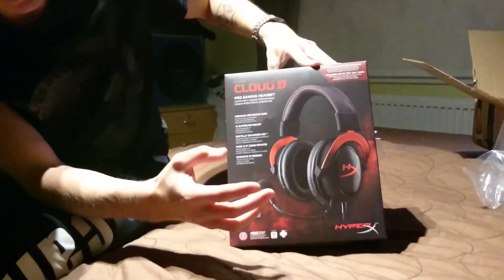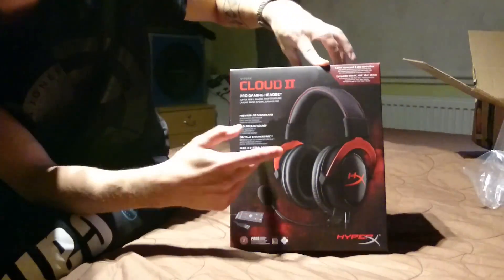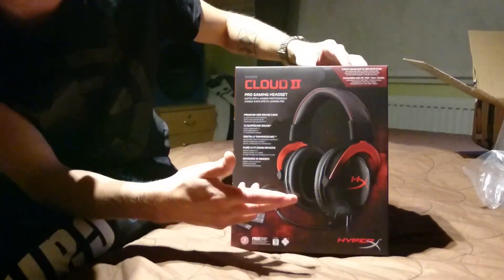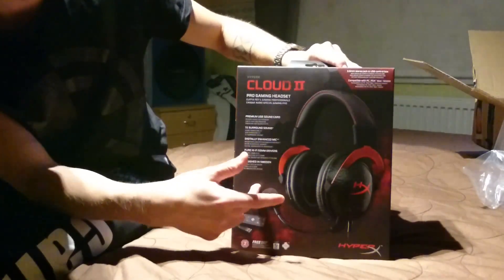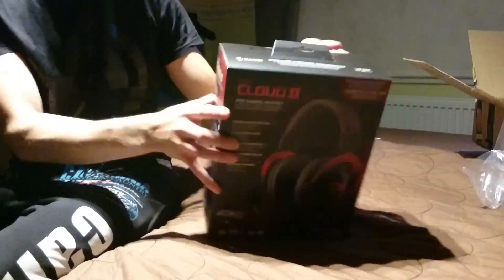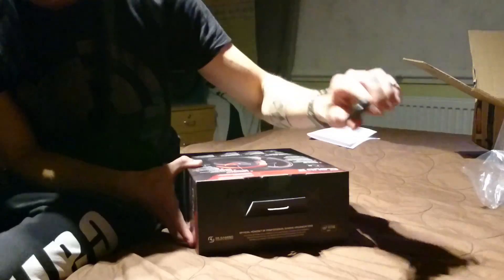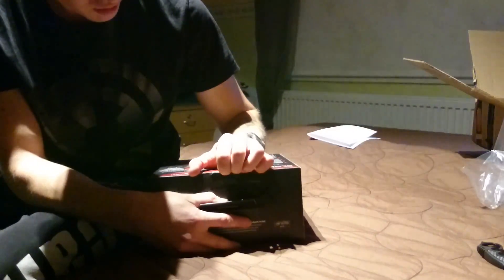Pikkasen huonompi äänenlaatu voi olla niinku jos oikein hifistelee — tässä kakkosessa jopa kun ykkösessä. Mutta nää on mun mielestä paremmat. 7.1 on kuitenkin jossain peleissä, esimerkiksi nykyään CS:GO:ssa, saa pientä eroa. Mä luulen, että on vähän paremmat kuin stereot, mutta en nyt ole niin varma.